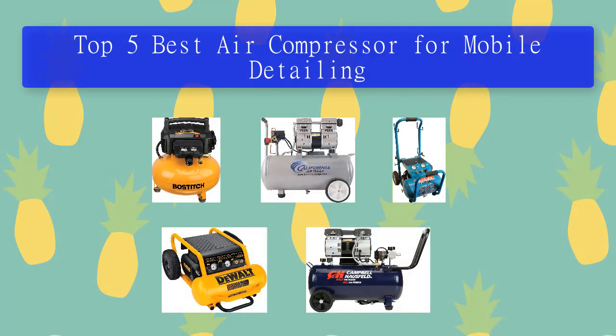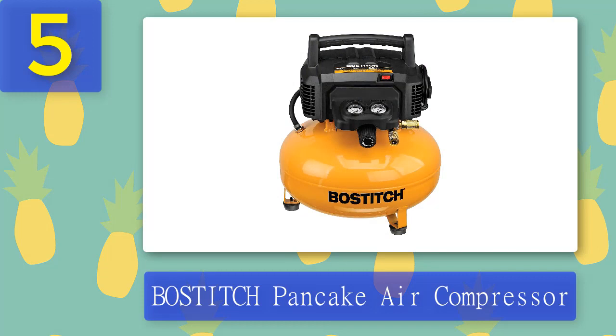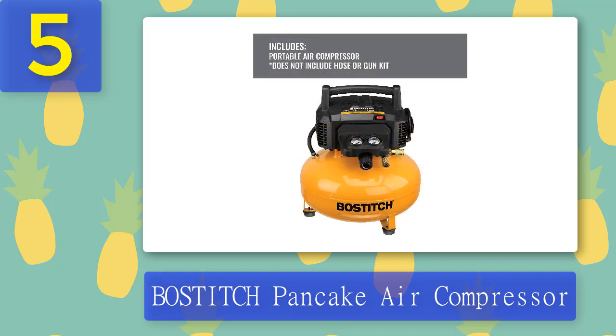Top 5 Best Air Compressors for Mobile Detailing. Number 5: Bostitch Pancake Air Compressor. The Bostitch Pancake is a lightweight, compact, and portable air compressor for mobile detailing that can be used for various home, shop, and garage applications. Designed for a wide range of applications, from inflating car tires to powering pneumatic tools, it is one of the best for any detailing business or garage.